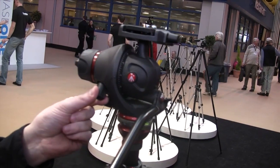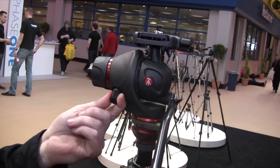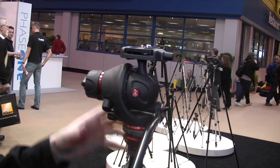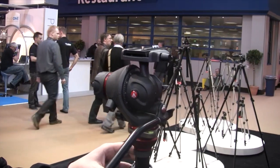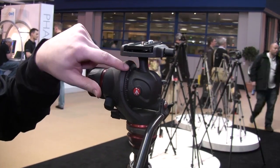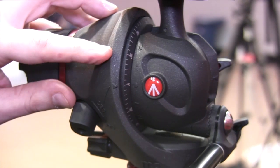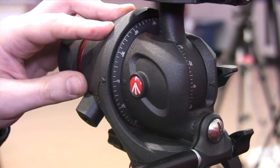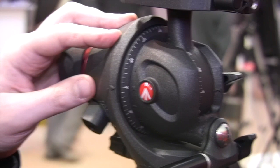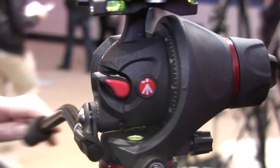What is important is that you also have the control balance system for video, because this is a 100% video head. You can turn on the control ball system and balance your long lenses or your equipment to get the best balance. You can balance your equipment in six different positions — three up and three down — so you will always be able to balance your equipment on this head, even with really big long lenses like a 400 millimeter.